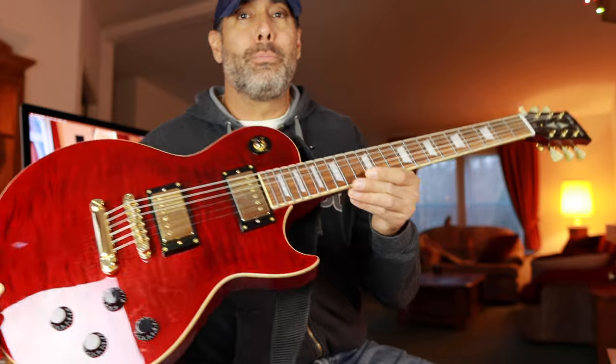First off: stainless steel frets. I will preach about this till I'm blue in the face. Stainless steel frets feel smoother, they last forever, they glide so much nicer, they don't get gritty and corrosive the way nickel frets do. They don't need to be leveled and replaced every couple of years. The less maintenance you have to do on your instruments the better, plus it just feels so good to play. Trust me, once you've played stainless steel you will not go back.